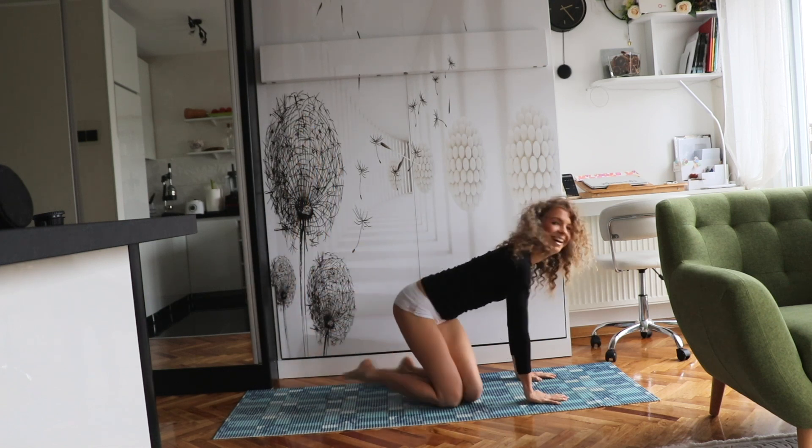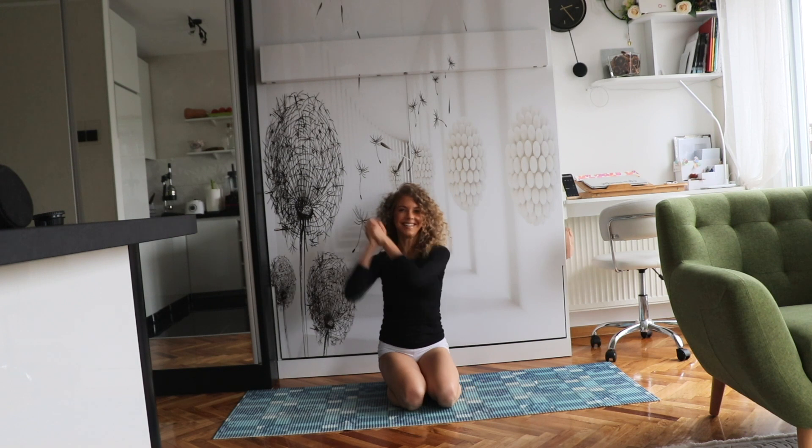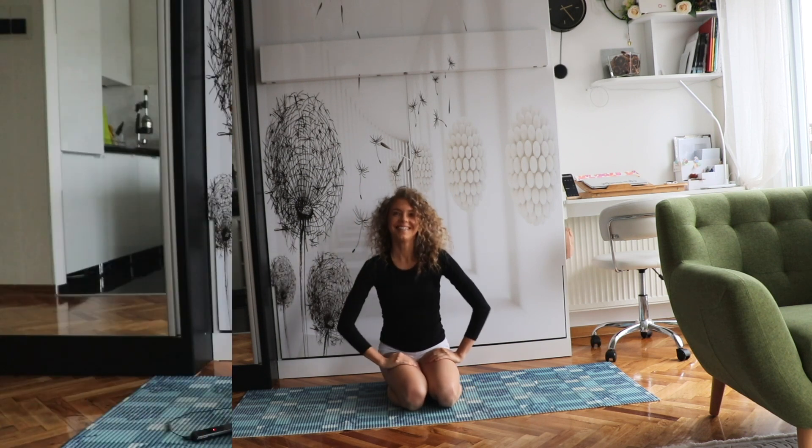And that's it. Congratulations, you've done a great job. Five minutes is up. I sincerely hope that you worked out with me and that you enjoyed this five-minute workout. And even more so, I truly hope that you already feel all the benefits of this short but effective and efficient workout.